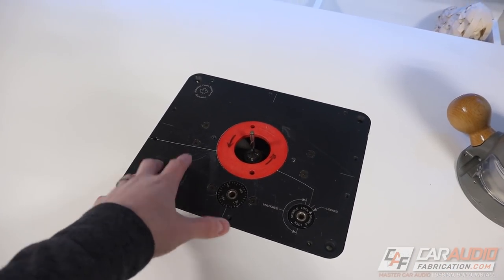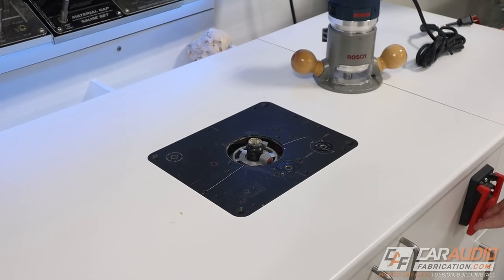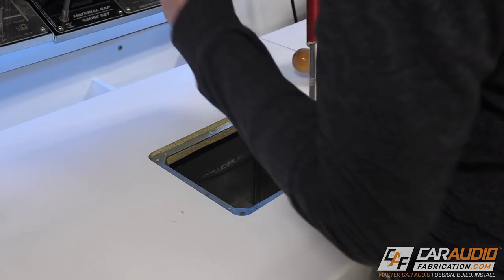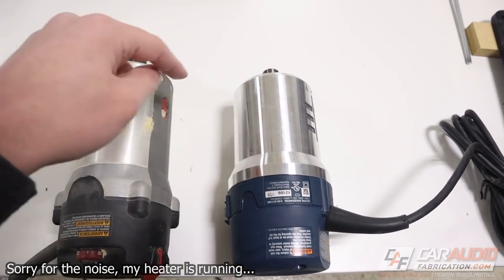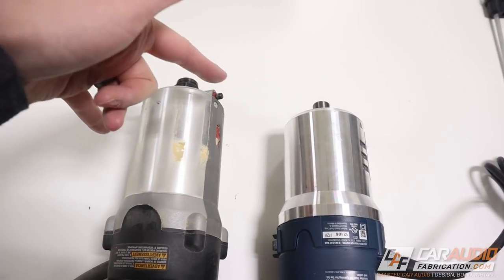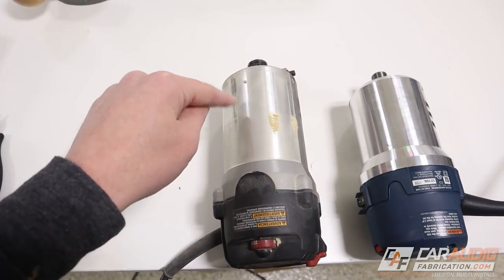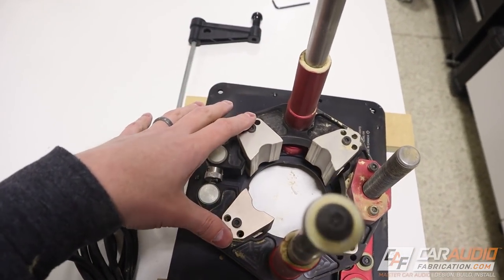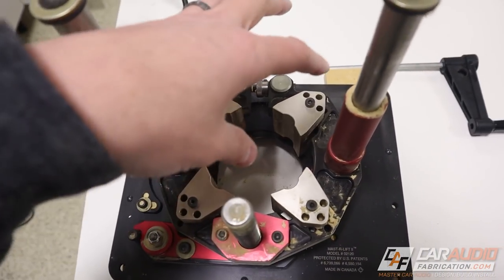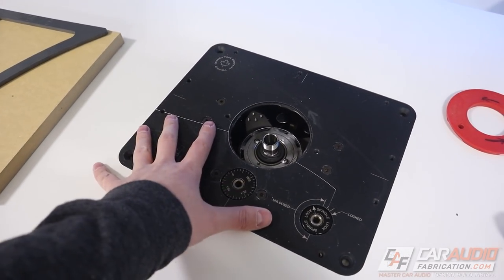To see how the router performs, I want to get it installed into the lift on my three-bay router table. I've got the Porter Cable motor removed from the lift. The great thing about the new Bosch router is both motors have the same diameter — three and a half inches. So if you had the Porter Cable before and you're replacing it, you don't have to adjust anything on the lift; you can just quickly swap the Bosch motor right in. Here it is — the new Bosch router mounted in the lift.